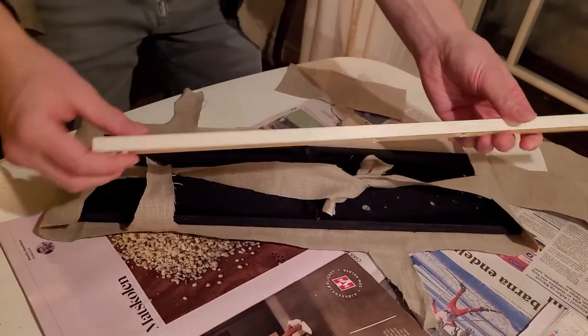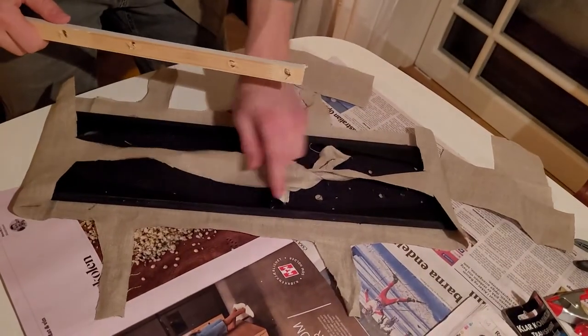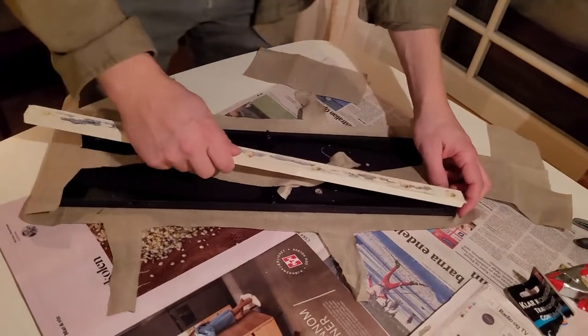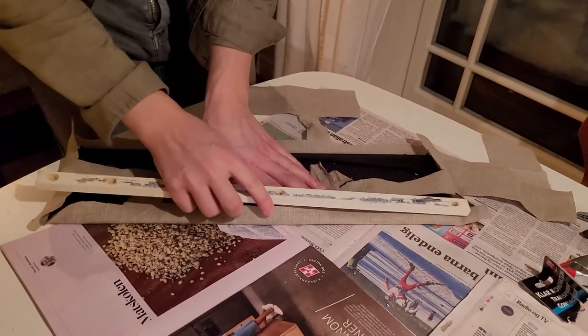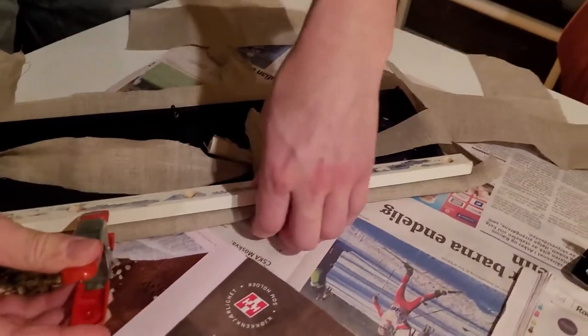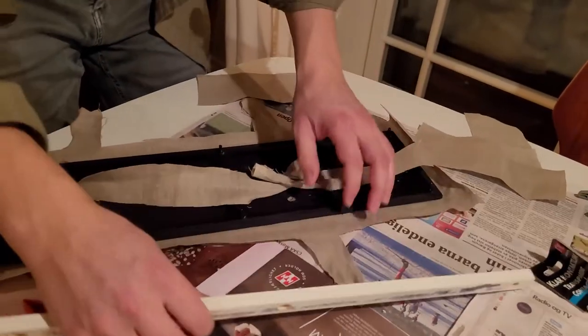I just found these little sticks and cut some holes in them which fit these little spikes — or pegs, what do you call that? Those two that stick out — that's 'pig' in Norwegian. Put it over, then press it down, and use some clamps to just tighten it while the glue is drying. Hopefully that will work as well as possible.